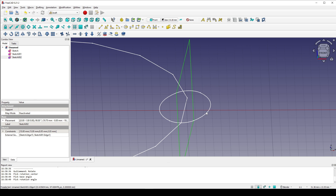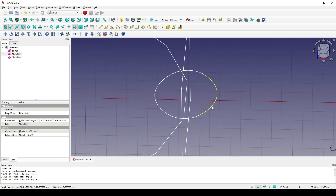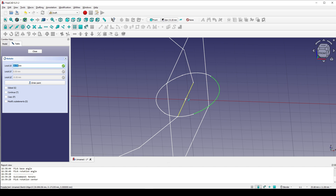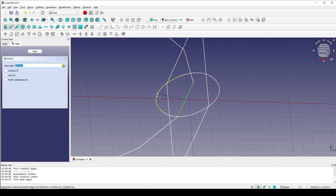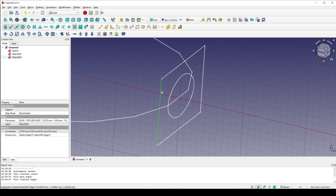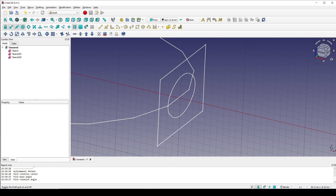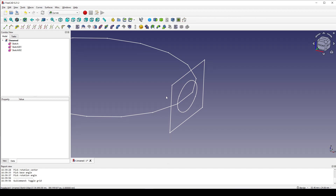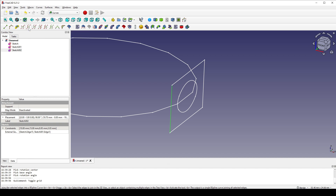Next I also want to rotate this one. So with this sketch selected I click on rotate, start from the center, and I click one point at the center of this arc, then type in 90 degrees and enter. Next I will turn this line and this line into a guide curve. I turn off the grid and go to the Curve workbench. In the Curve workbench I select this line and turn it into a guide curve, then select this line and turn that into a guide curve.